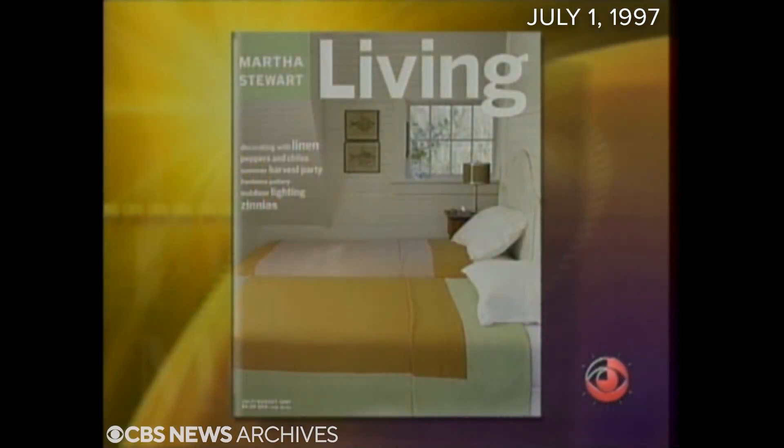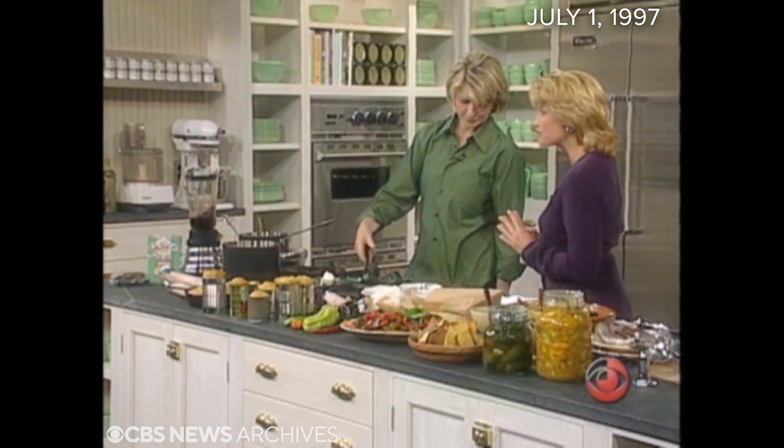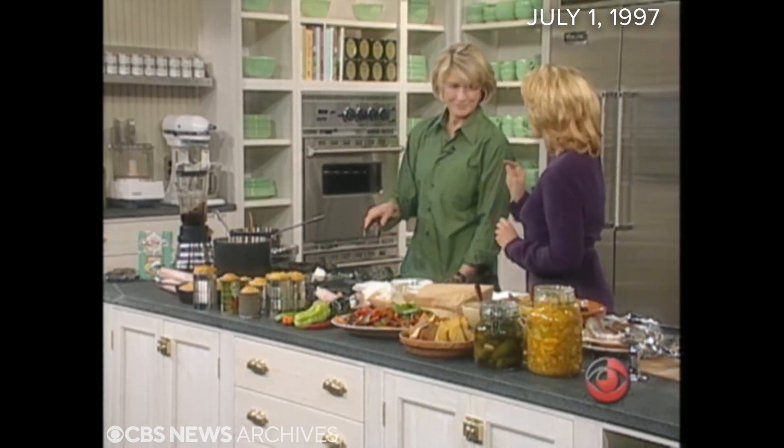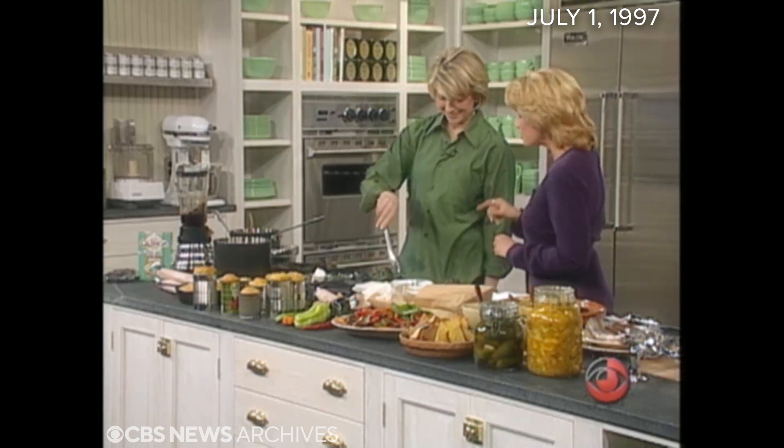They come in a rainbow of colors and a range of flavors from sugar sweet to nuclear. We're talking about peppers this morning. The July-August issue of Martha Stewart Living tells you all about them and how to use them. Martha's here this morning with a little taste of what you'll find in there, and the how-to-use-them part is the really important thing. The wrong pepper for the wrong thing can be ugly.